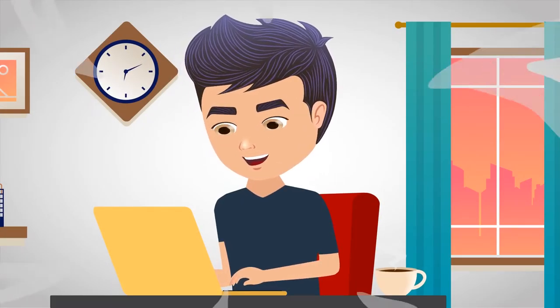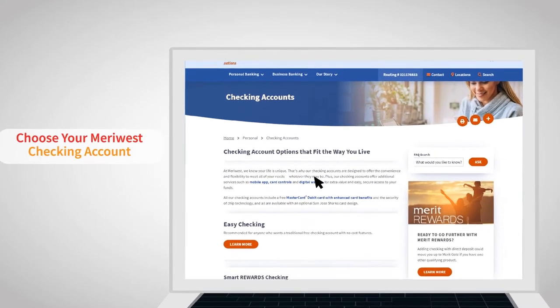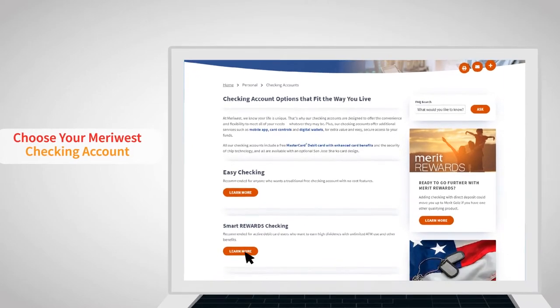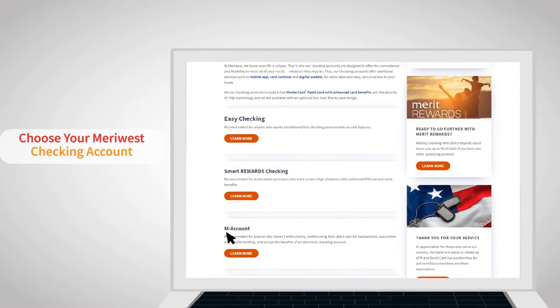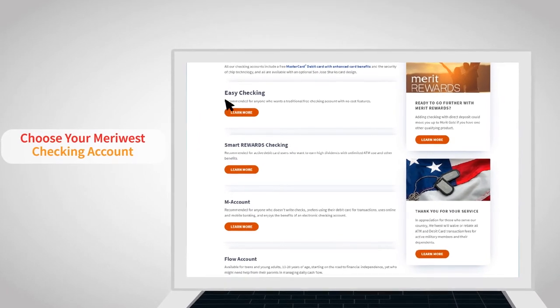The first step is to choose your Meriwest Checking Account. Visit our Checking Accounts page and choose the checking account that's right for you. From traditional checking to an all-electronic account or one that offers higher dividends, we have the options you need.